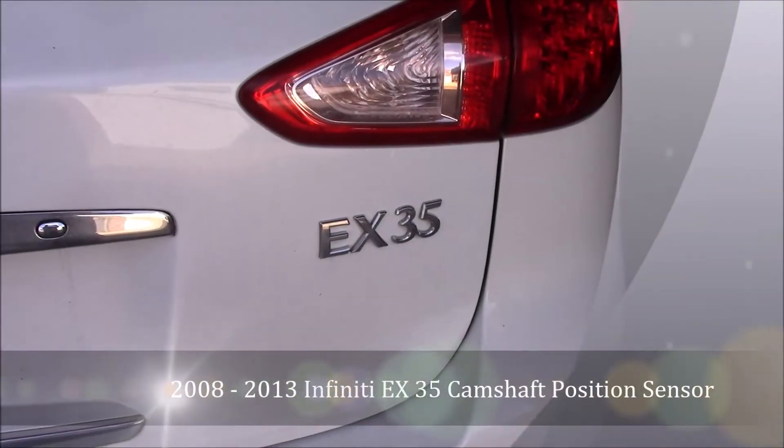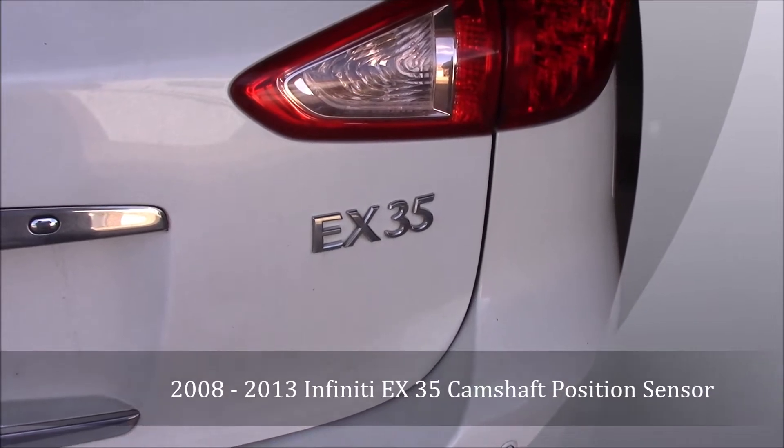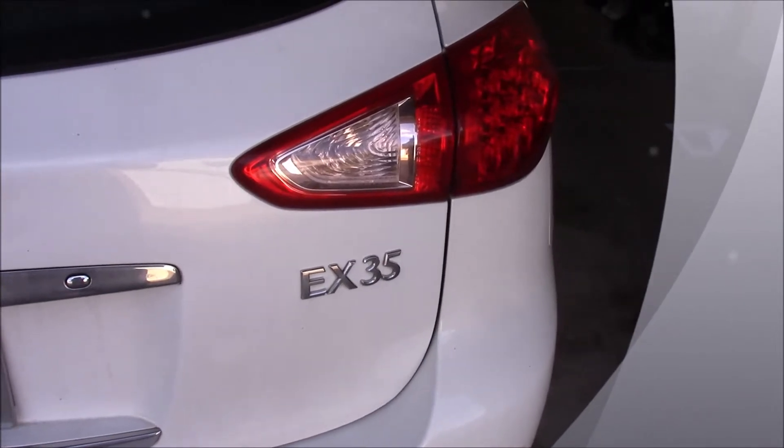This video is to show how to locate the camshaft position sensor on an Infinity EX35. This is a 2008 model, and I'll show you where to find it and how to remove it.